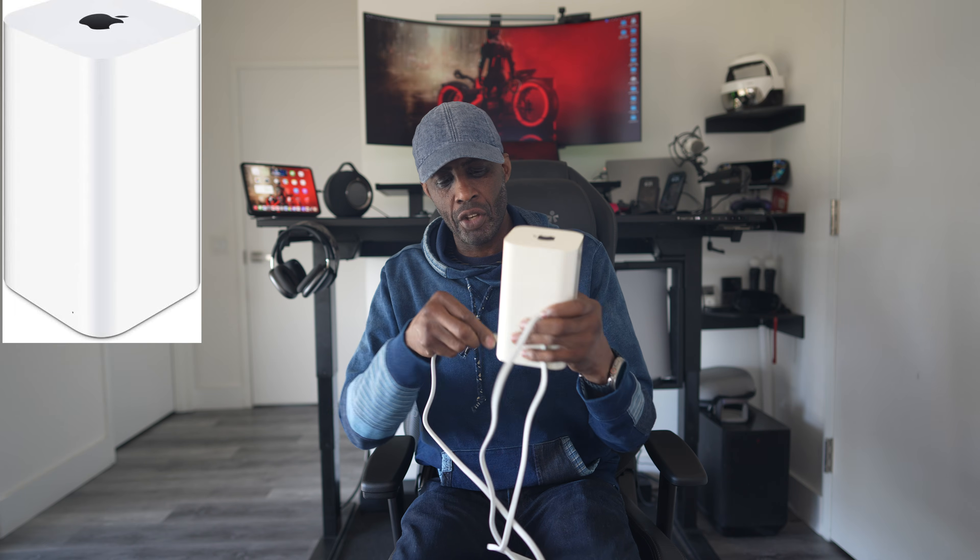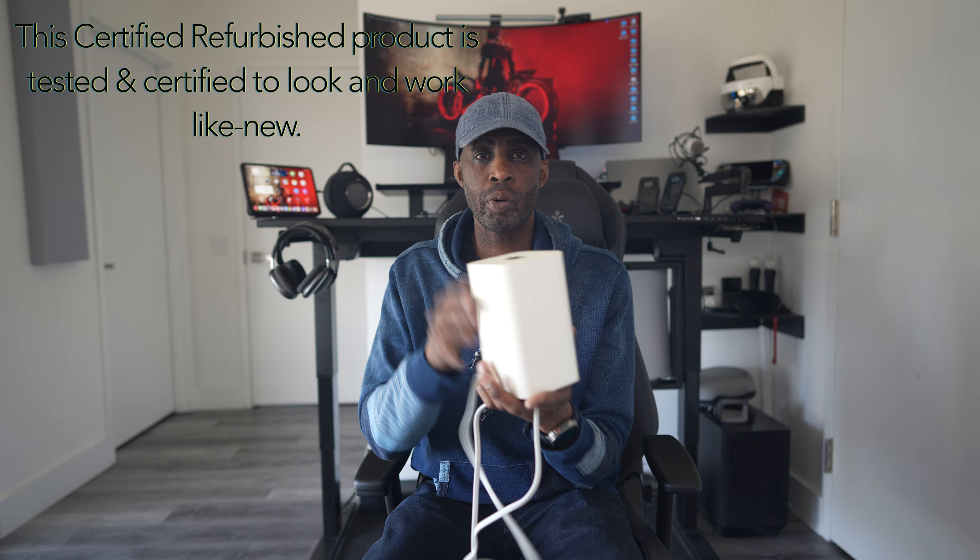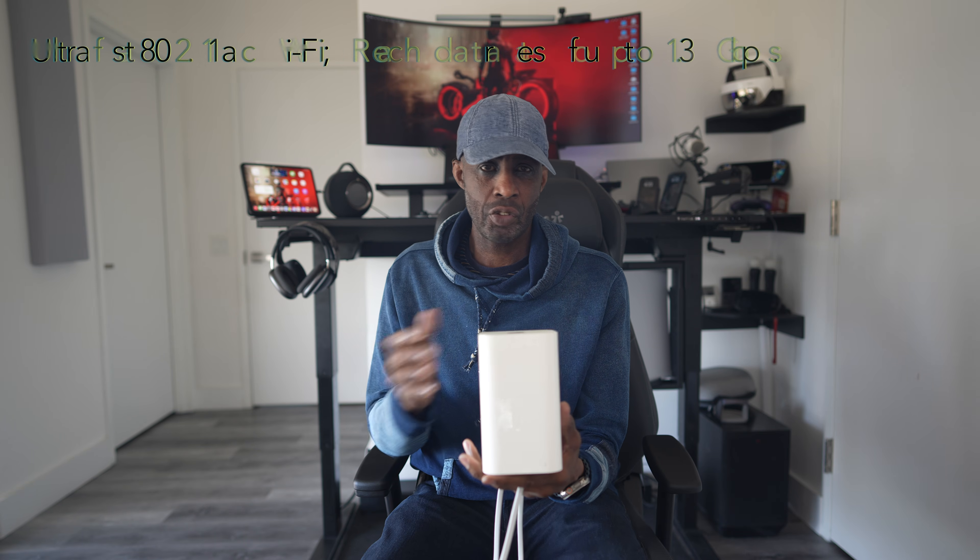About 20 years ago Apple used to make really cool routers, and as long as you had an existing Ethernet port you could extend that port to four other devices. This is a certified refurbished product — tested and certified to work and look like new, includes all original accessories, and is backed by a 90-day warranty. Got this from Amazon. It provides ultra-fast 802.11ac Wi-Fi reaching speeds up to 1.3 gigabits.